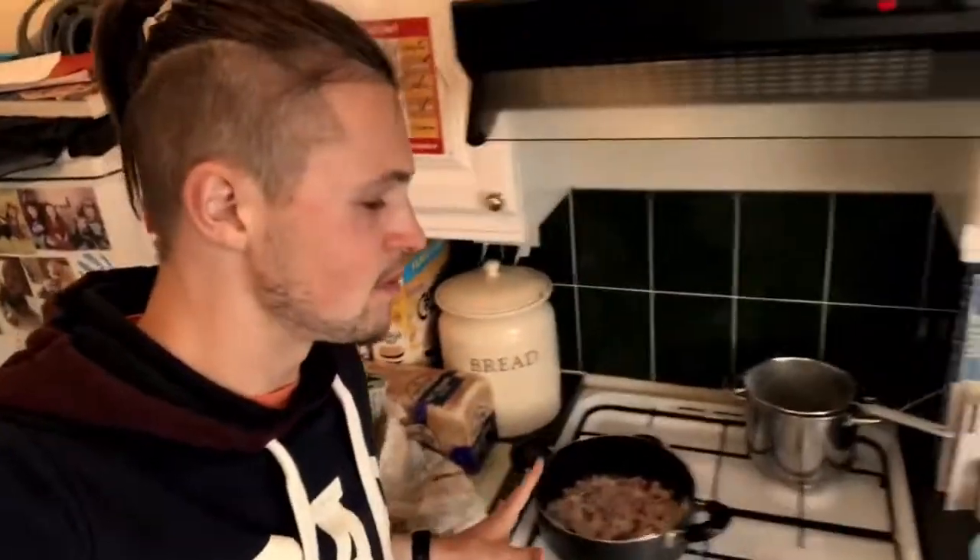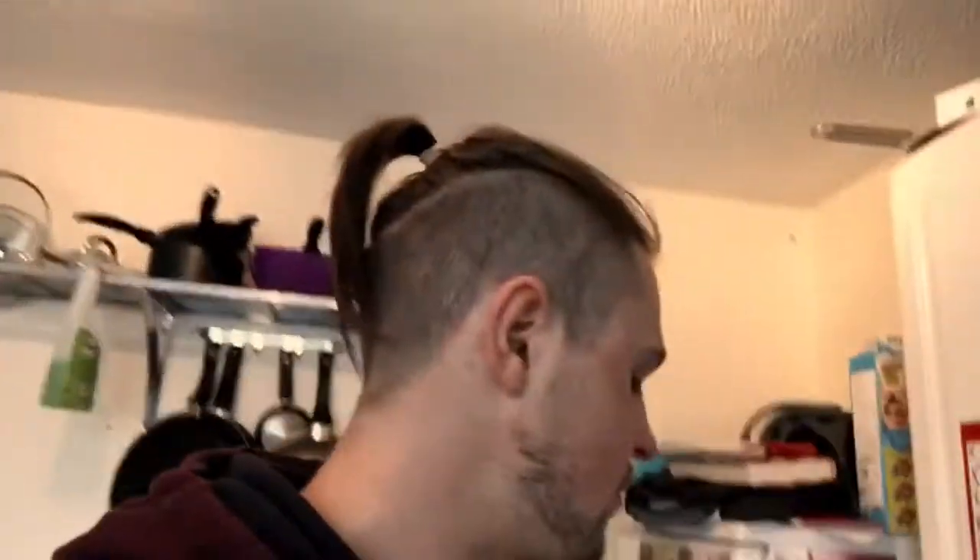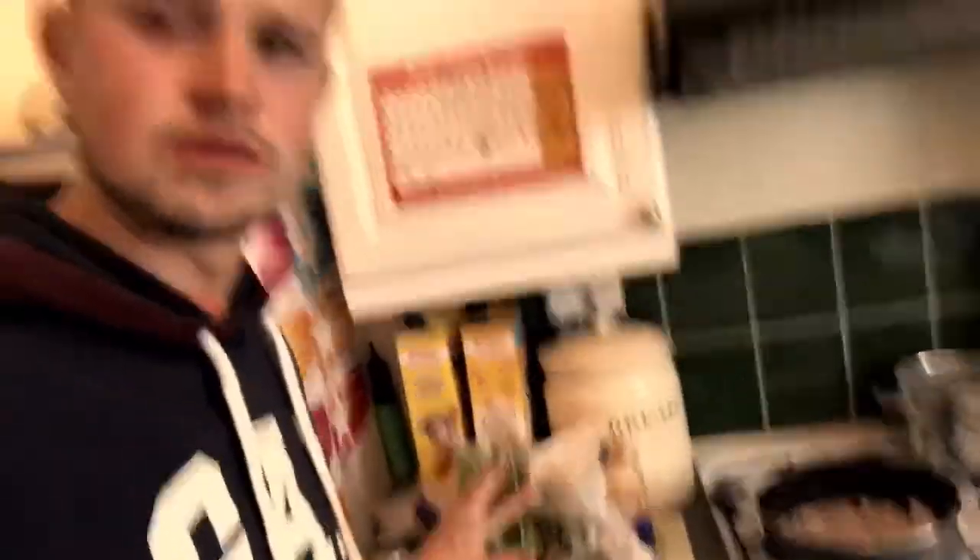I'm just making chicken curry. We've got two onions in there at the minute, I've got 500 grams of diced chicken. You can see my eyes crying because of the bloody onions, oh my god. And we're gonna put some frozen veg in there as well, just a mixture of curry really.